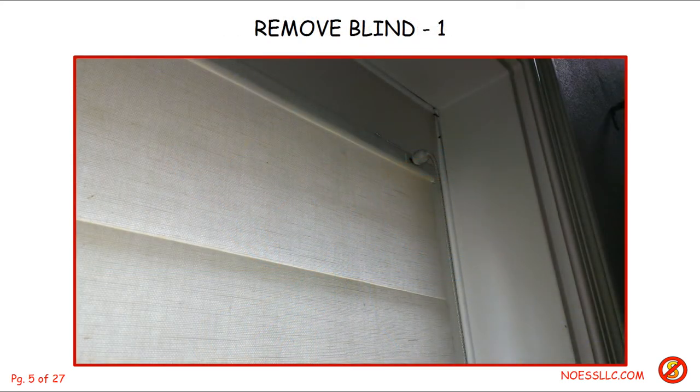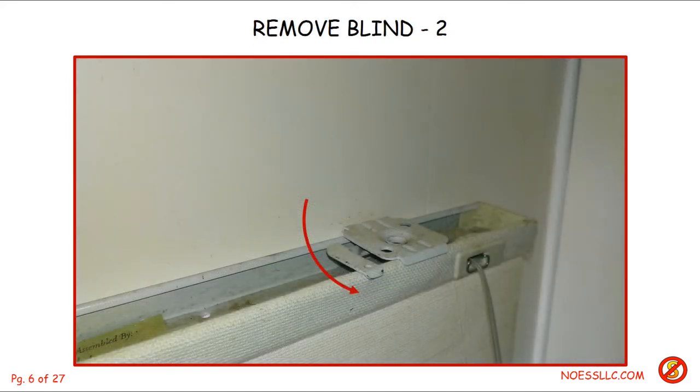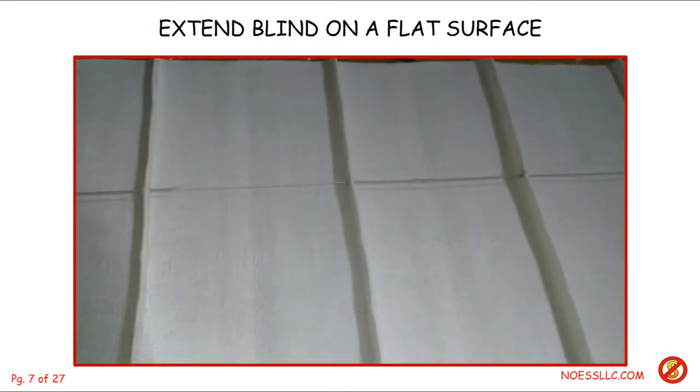First thing was to remove the blind. I had to go up on a stepladder to the top and move the little lever — the red arrow shows it just kind of swings around. There's one on the left side too; I just showed the one on the right. Then I took the blind down and extended it fully on our dining room table so I could see what was going on. In this photograph you can see the frayed string right there — once it's frayed it jams up every time you try to move it.